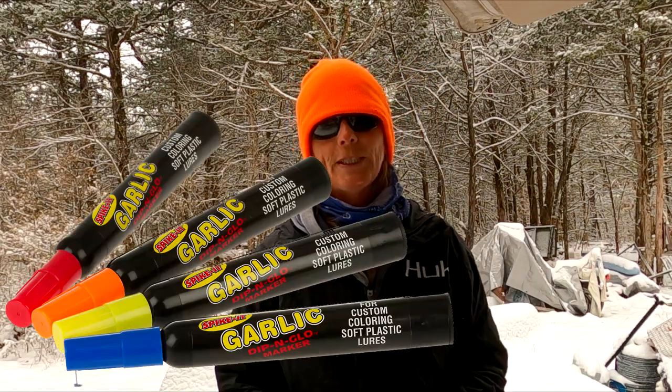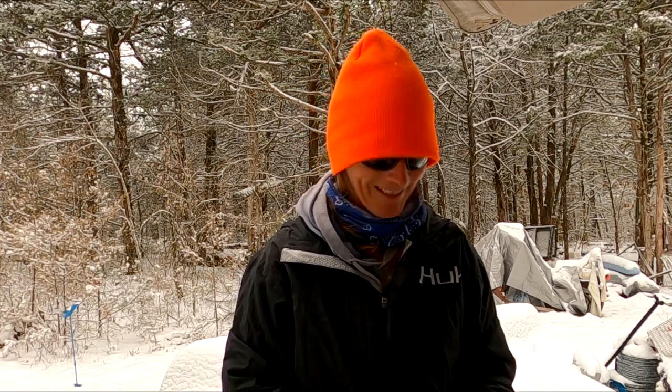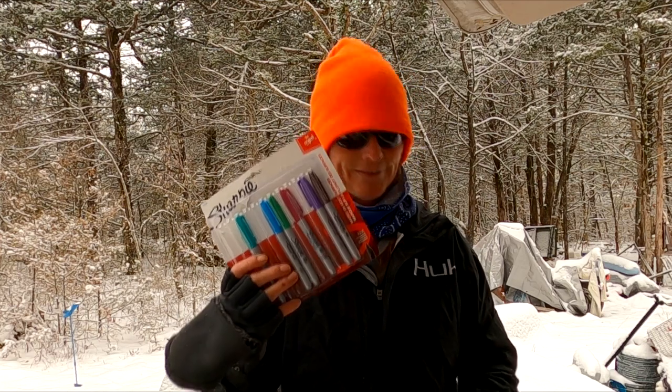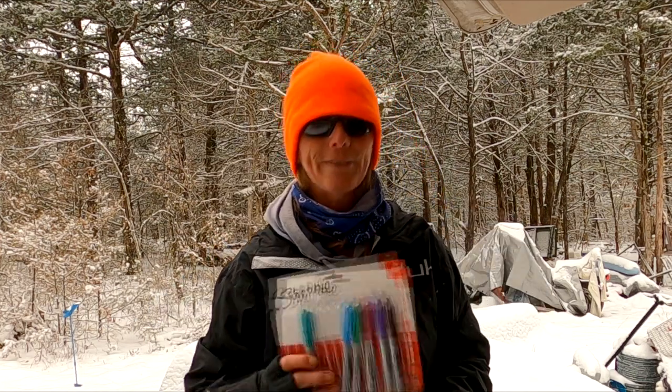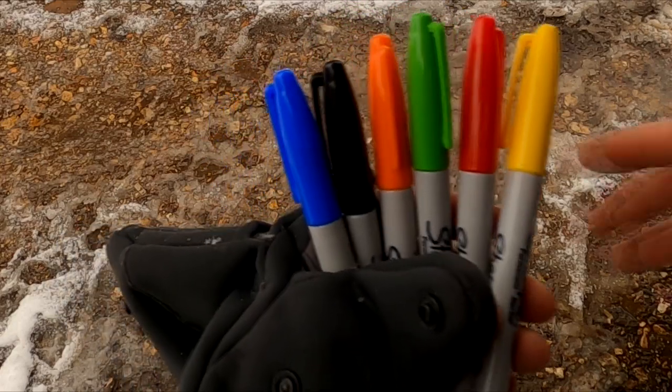I had ordered some Spike-It markers from Academy but they're on backorder just like everything else right now. I got these for my birthday. You don't have to go get every color in the rainbow — you just need a few basic primary colors to do your modifications.